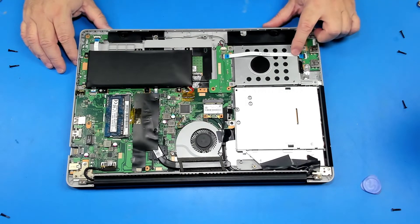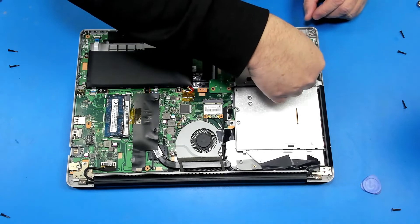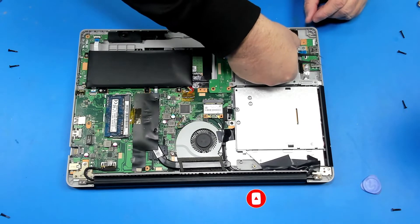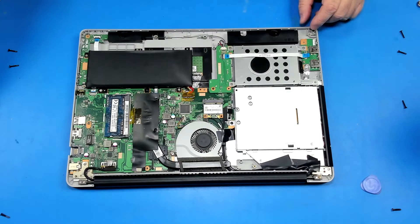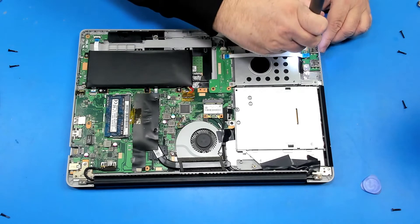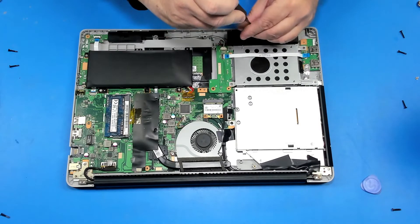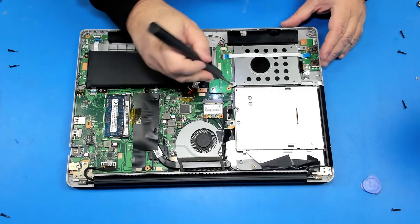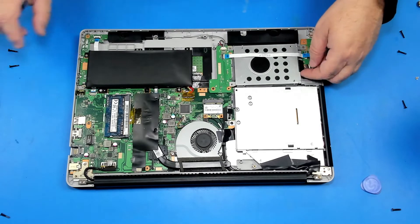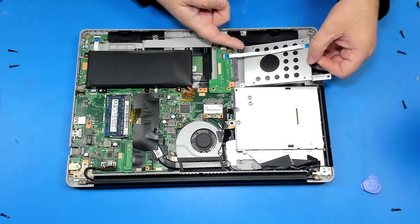Okay, here's the hard drive. Let's remove it. First thing, we have to remove this cable. Now we have to remove these three screws — one, two, three. And now we can remove the hard drive by sliding it to the left.